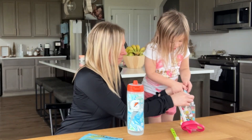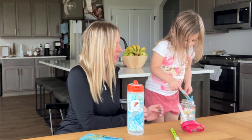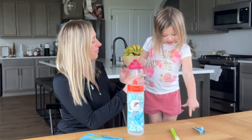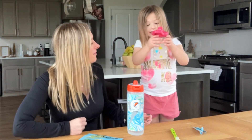Let's see. Good job. All right, let's put your lid on and you shake it up, then you try it. That's okay — shake it up. Shake, shake, shake.